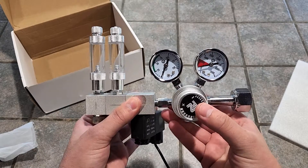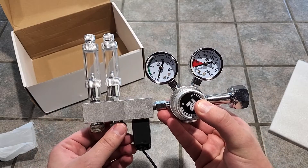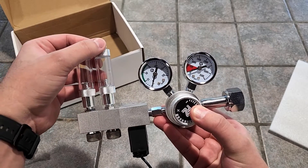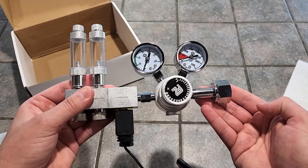More on that later. We have your electronic solenoid and needle valves for each of the manifolds, and the little bubble counters with built-in check valves at the top. Again, very impressed with the build quality — this thing feels like it's gonna be around for a while.